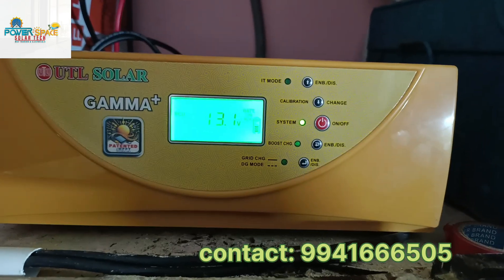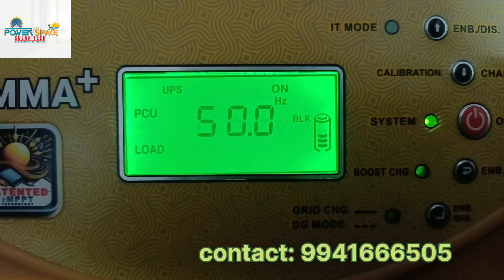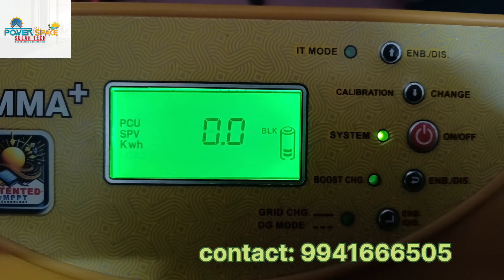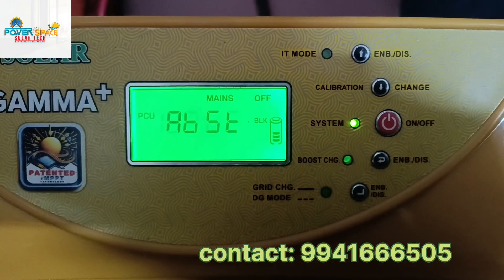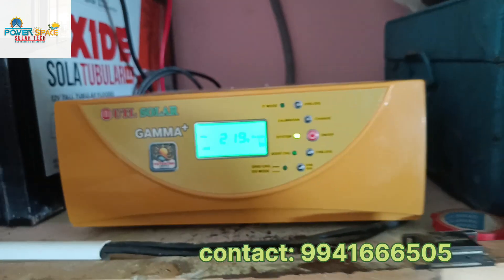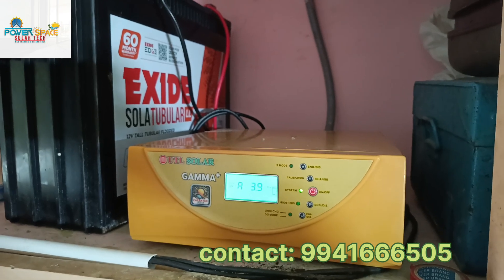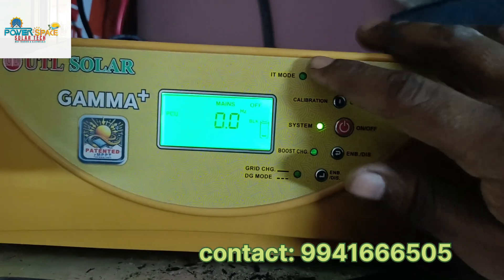The display shows: green indicator, 2.4A, 219V, 50 cycles, 8% load. Solar input: 46V, 4A. Battery: 13.5V.